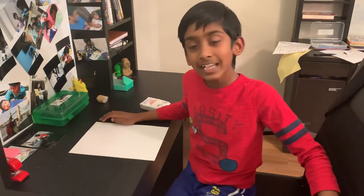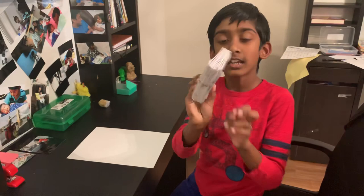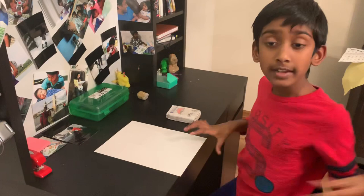Hi guys, today in my video I'm going to show you how to make a binder like this — you can add designs to it, but today I'm just going to show you how to make the binder. And at the end I'm going to show you some Pokémon cards because I think you might feel better.